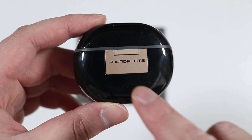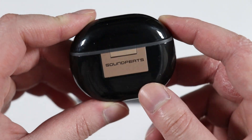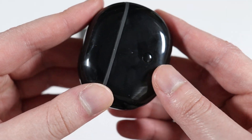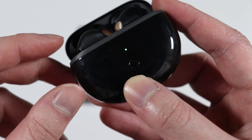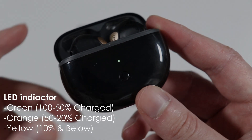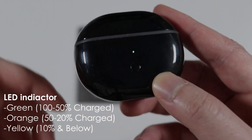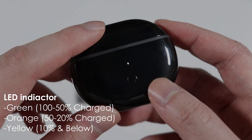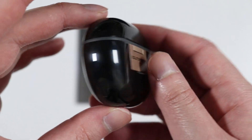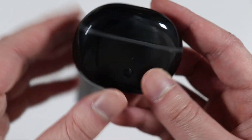Here's a close-up look of the charging case. On the back we have the gold-colored hinge and the Soundpeats branding. Opening the lid, we have a green LED in the front and a pairing button. The green LED means the charging case is fully charged from 50 to 100 percent. If the LED is orange it means it's between 20 to 50 percent. On the bottom we have the USB-C charging port. The case has a glossy finish and is extremely light.